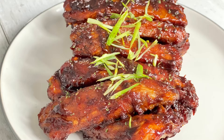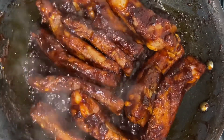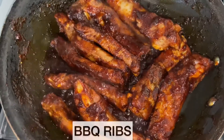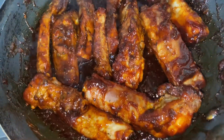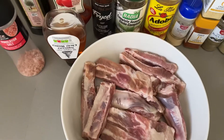Hey guys and welcome back to Bee's Kitchen! I hope everyone is keeping well and safe. Today I'm keeping it very simple — I'm going to show you how I make my homemade barbecue ribs. These ribs are succulent, they're juicy, and the barbecue sauce is everything. Stay with me and let's get started.